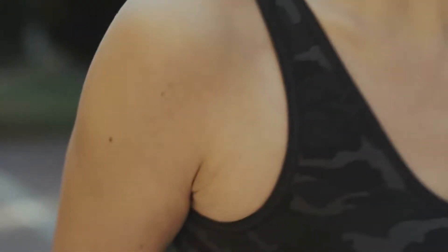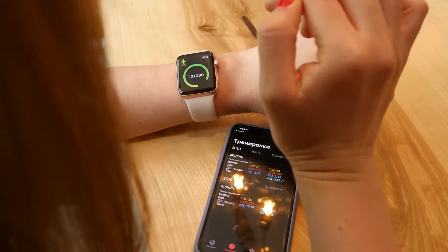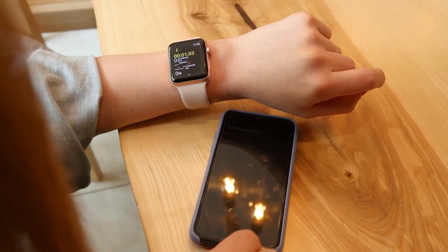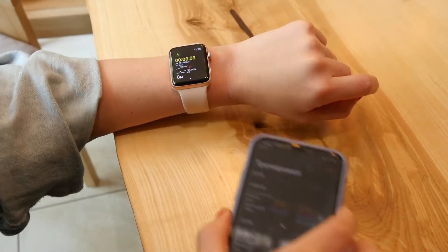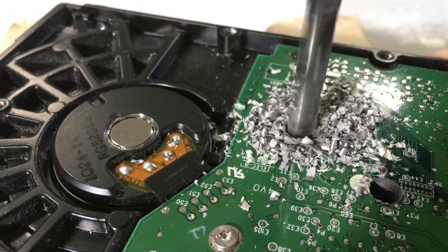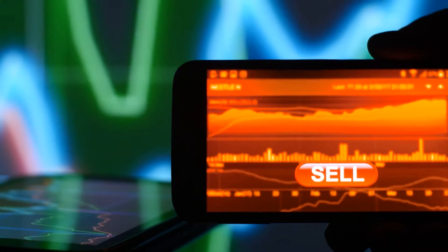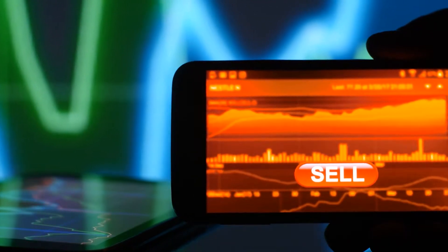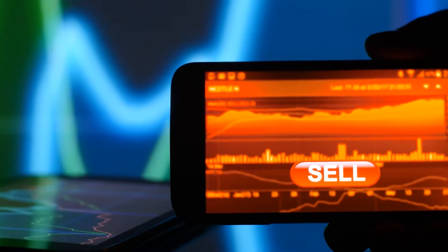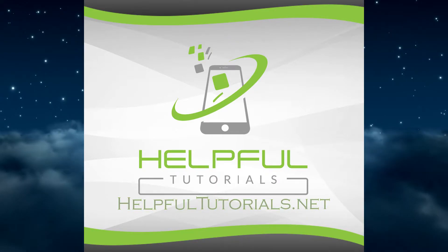I decided to give it to my wife because I no longer use it since I'm home all the time. So we're going to show you how to remove everything so you can give it to somebody else. This will remove all the data from the watch that is yours, so if you're trying to sell it, this would be the perfect video for that — to make sure whoever purchases it doesn't have any of your data.